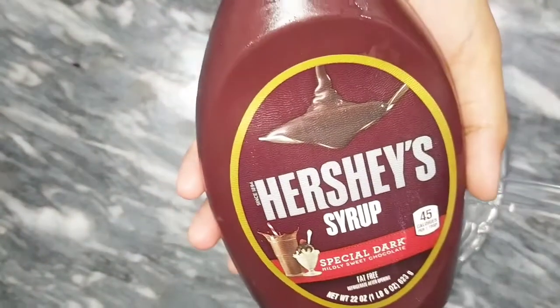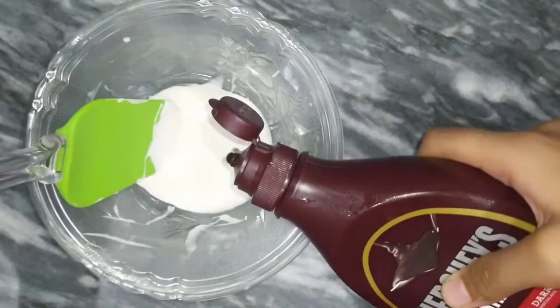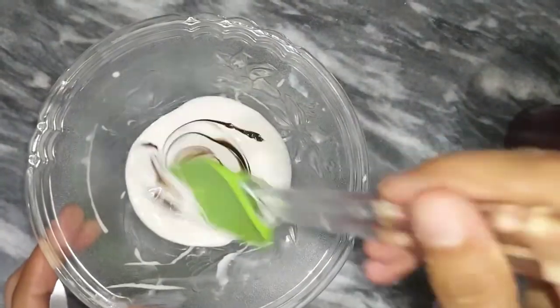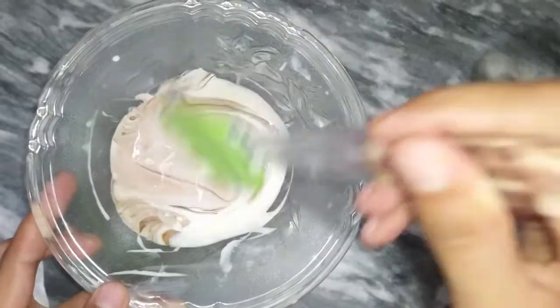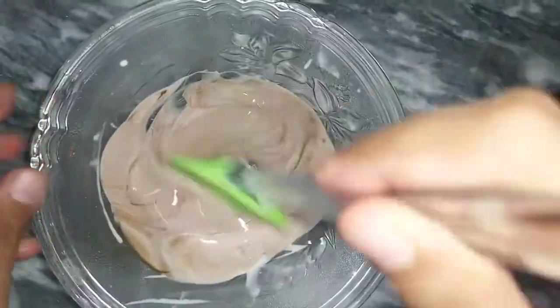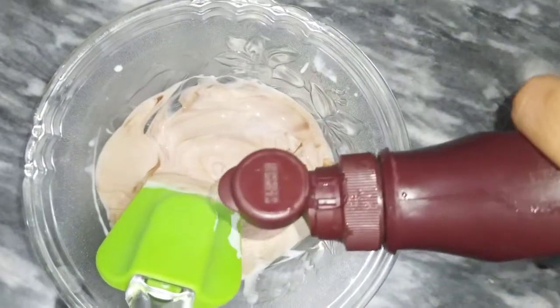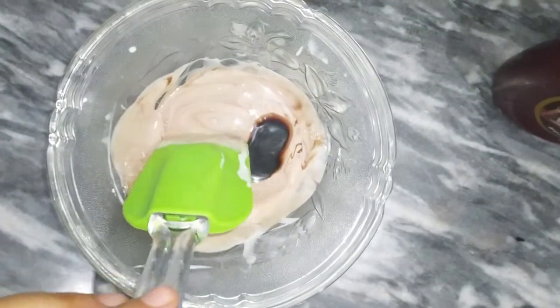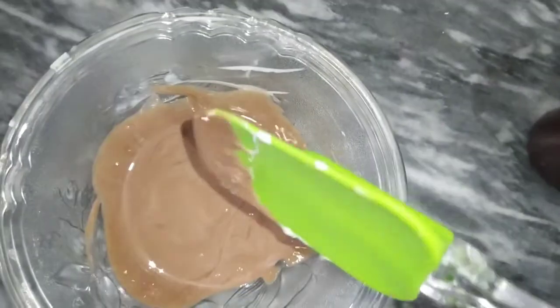After that, I have taken chocolate syrup — you can take it from any company. Add it into the cream and mix it well, then add chocolate color to it. The cream is now ready.